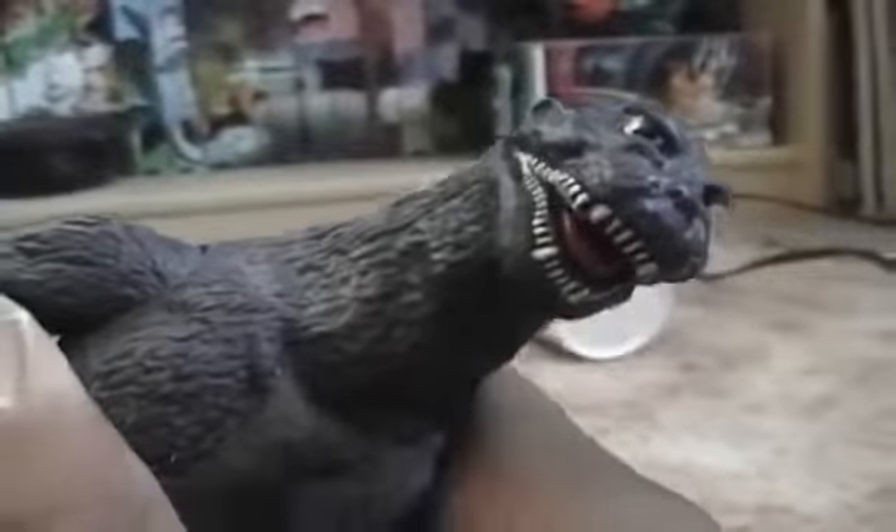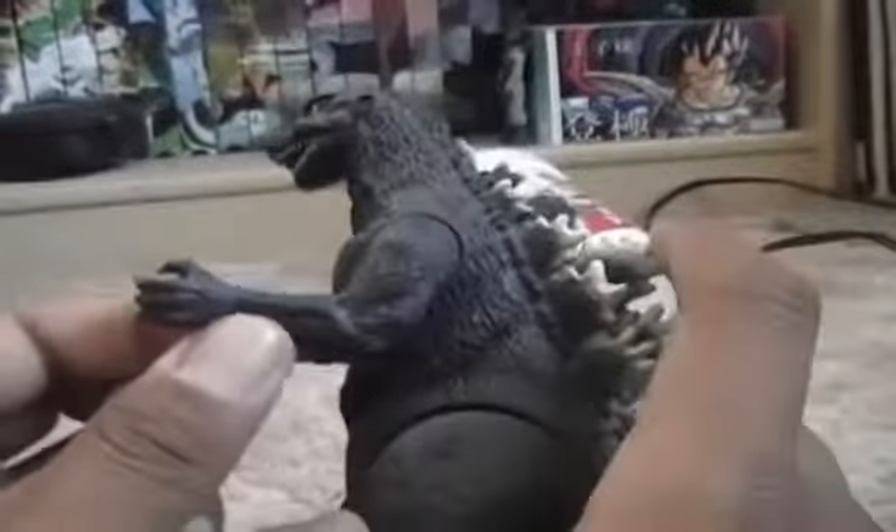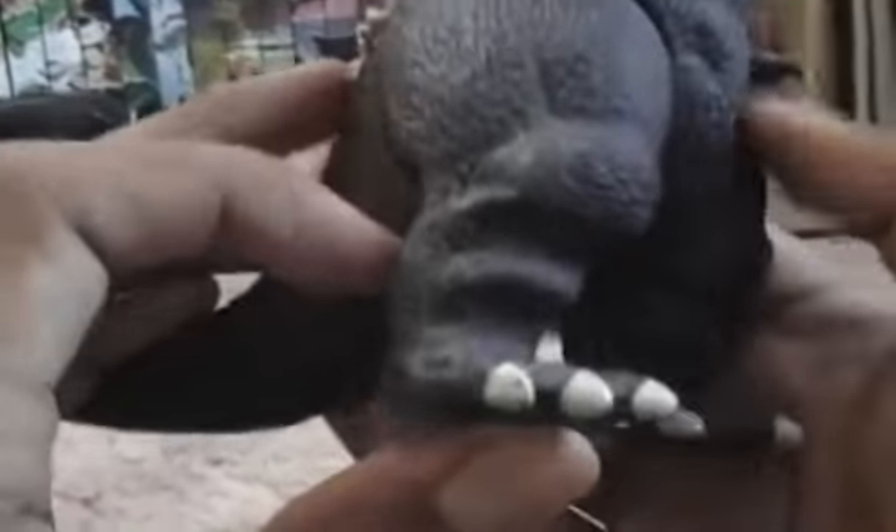Details are nice, although it looks thin. Even though it's supposed to be a bulky-looking movie figure, his arms look bony. His legs are nice though — they actually look bulky. The tail's nicely done.